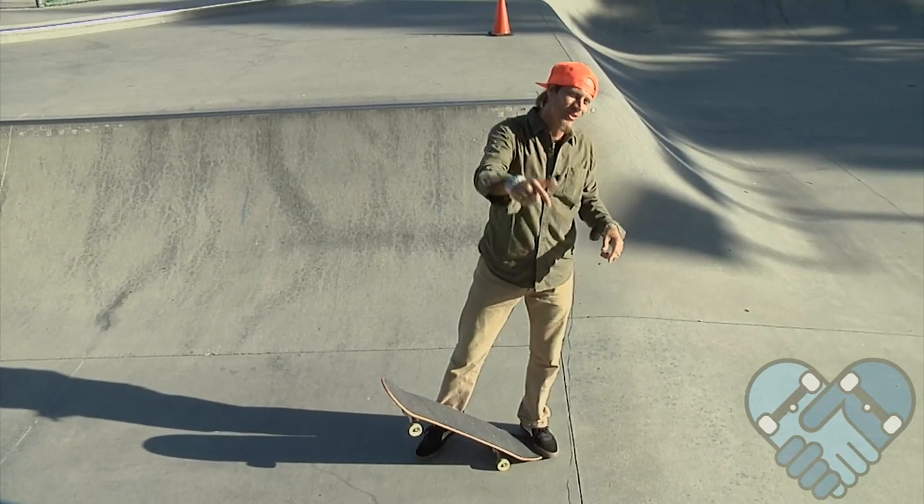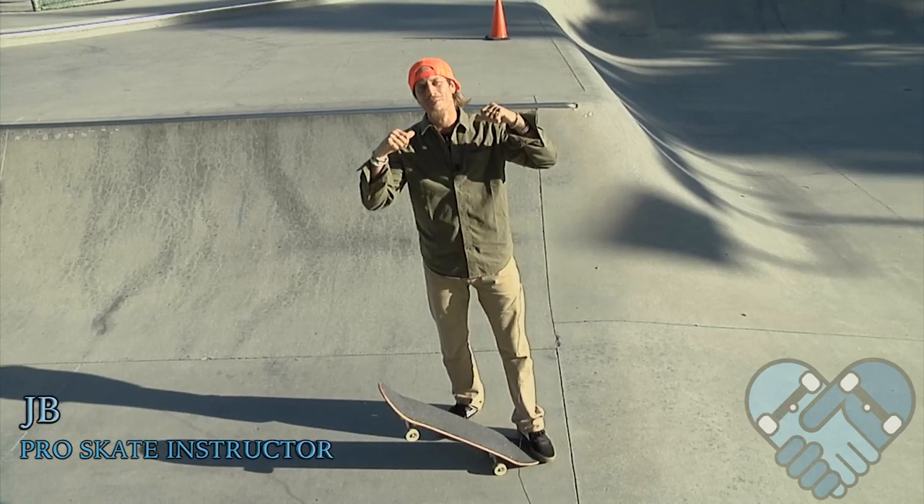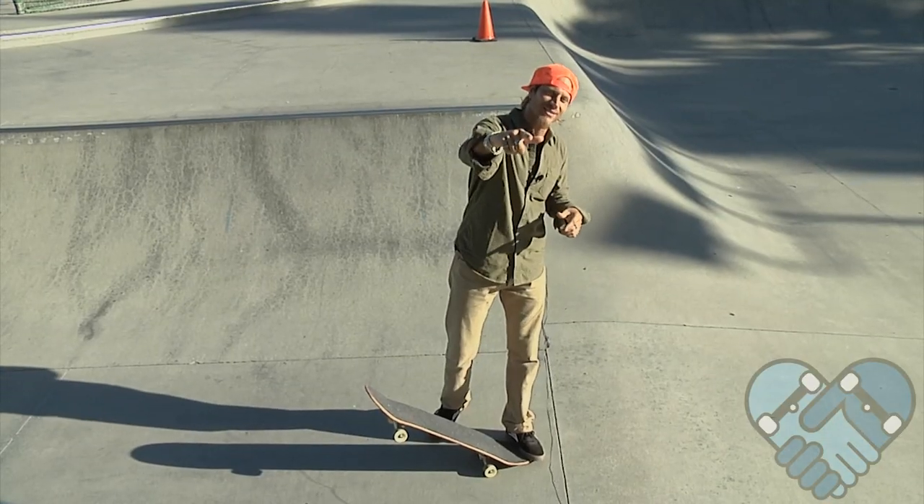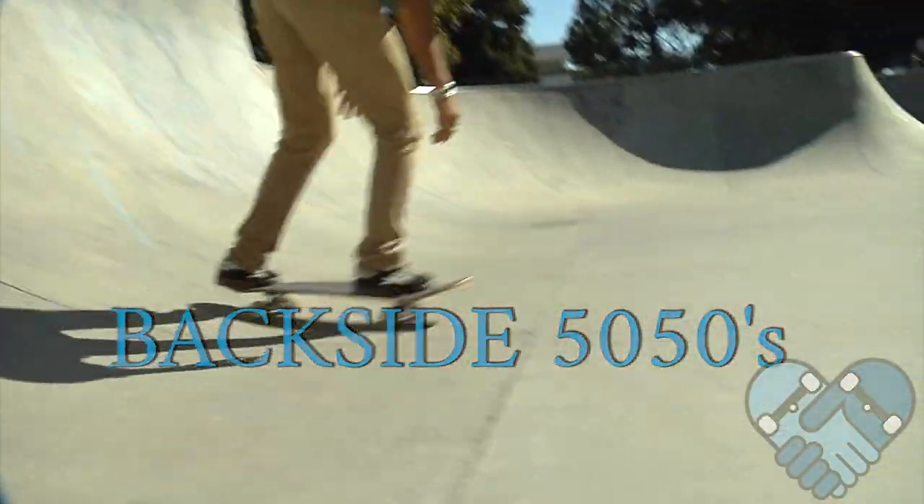What's up guys, welcome back to another edition of Skate Park Lessons with me JB here at the Sunnyvale Skate Park. Today I'm going to teach you guys how to do 50-50s, check it out.